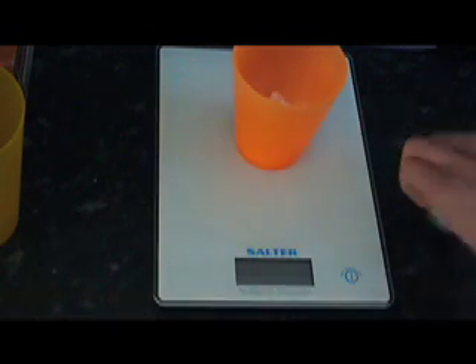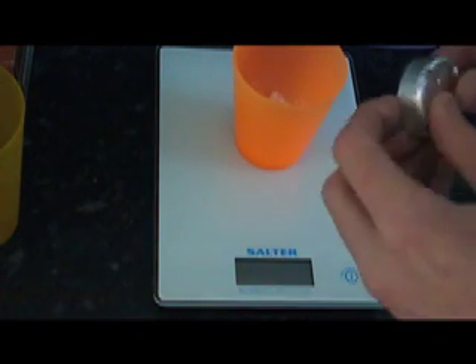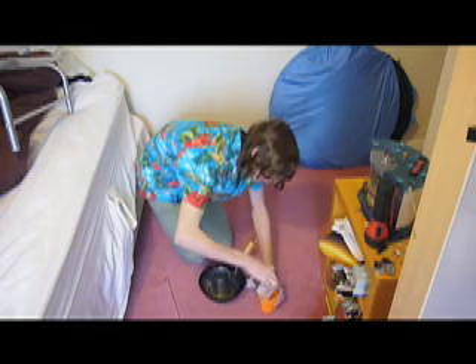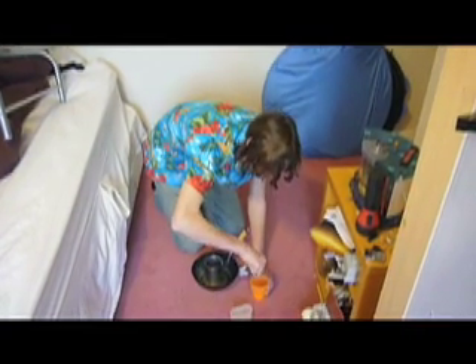Then one candle as well — you need 8 grams of candle wax. A normal tea light candle is normally about 8 grams, so I'm just going to put this straight in the pan. So there's your ingredients ready, now you just need to mix them all together. Mix all your ingredients together and stir them well — you need to make sure you mix quite thoroughly.